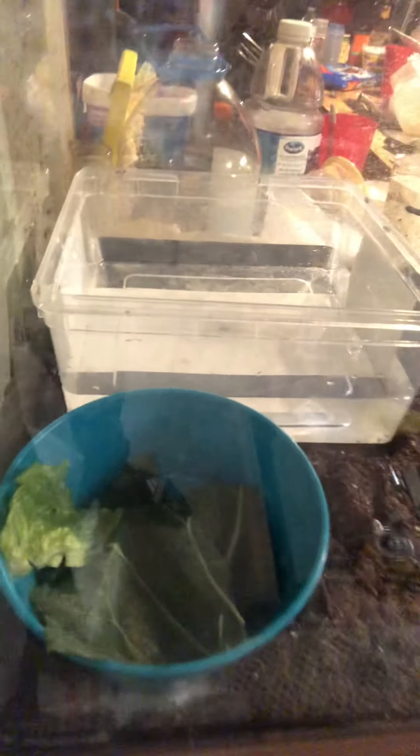This is her cage — it's a 95-gallon aquarium. I've got her bowl with her salad and her water bowl over there that she can swim in a little bit. I'll get her a bigger one when I upgrade her tank. She has bricks in there to radiate the heat.